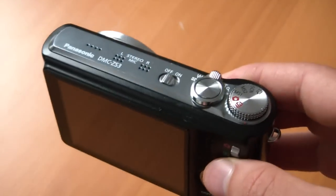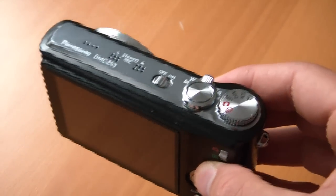It's a really nice camera and I've had a lot of fun using it, but it does have two problems that I wanted to point out here on video.